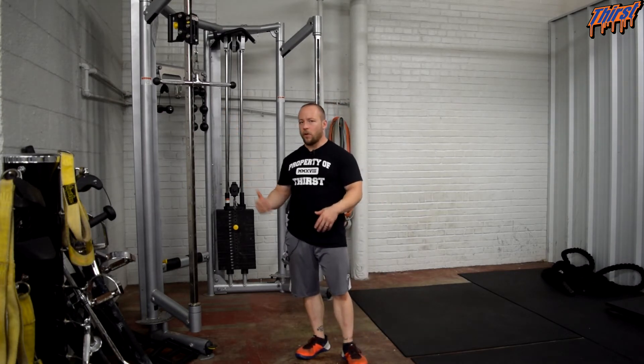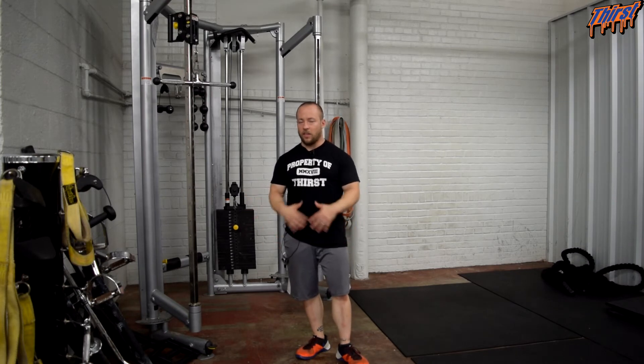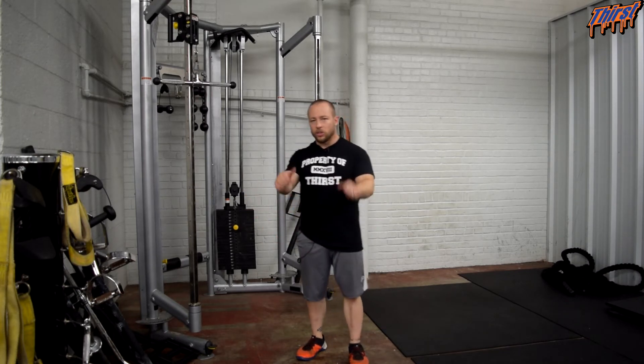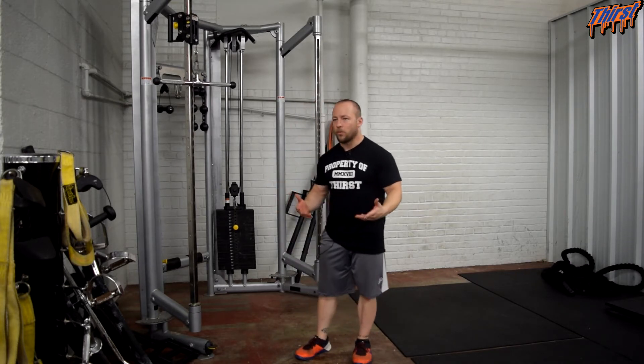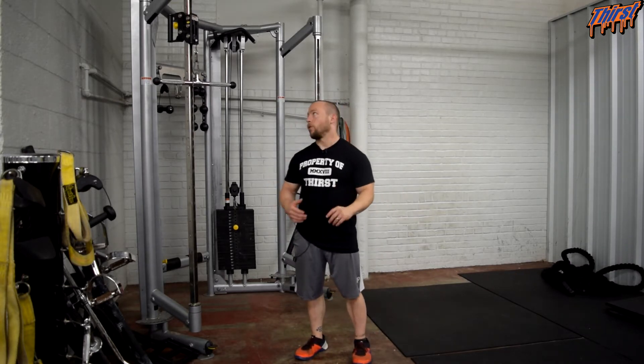I personally prefer a straight bar attachment on this, especially if you're a strength sport athlete, just so you have that straight bar in there. You can use a spud strap or a rope attachment — whatever feels comfortable for you and depending upon your goals.